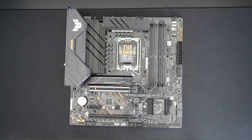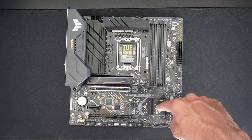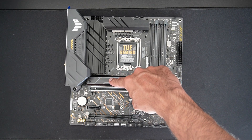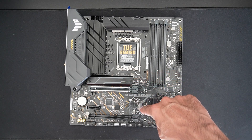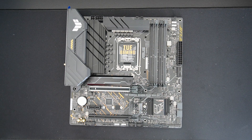Moving to the M.2 slots — there are two in total. The first one has a heatsink cover which can actually be moved to the second slot, which is a nice feature. So if you have an SN850 or 980 Pro with a heatsink pre-applied, you can move the M.2 heatsink to whichever slot you need.